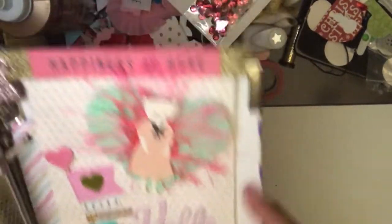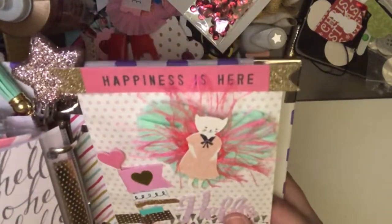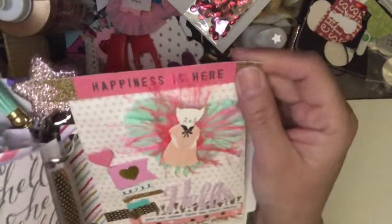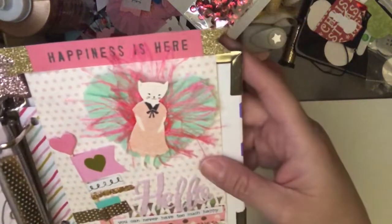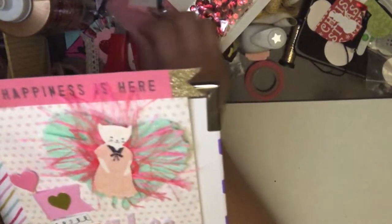And finally, this page is probably one of my favorite pages and it took me the longest to make. It says 'happiness is here' — that came with the ephemera, the little cat as well. And I made the little heart rosette that